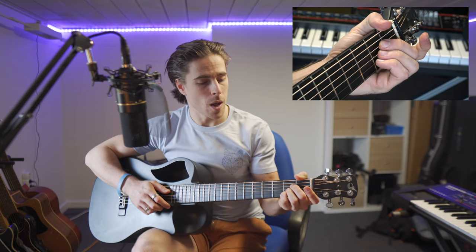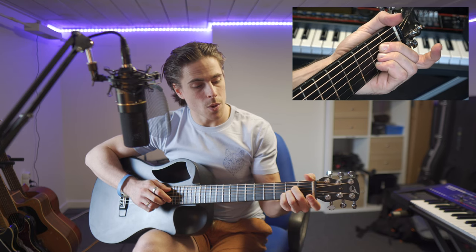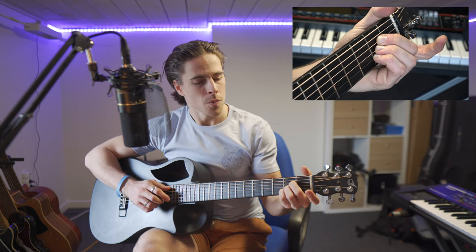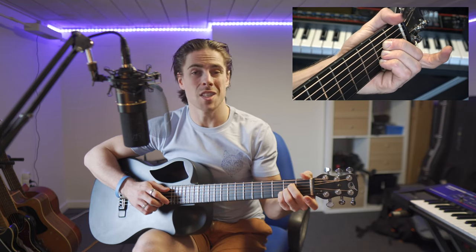So let's start off with the most common way to play the chord of A. I hope you guys can see on the support screen as well. We are going to place three fingers right beneath each other, all on the second fret.